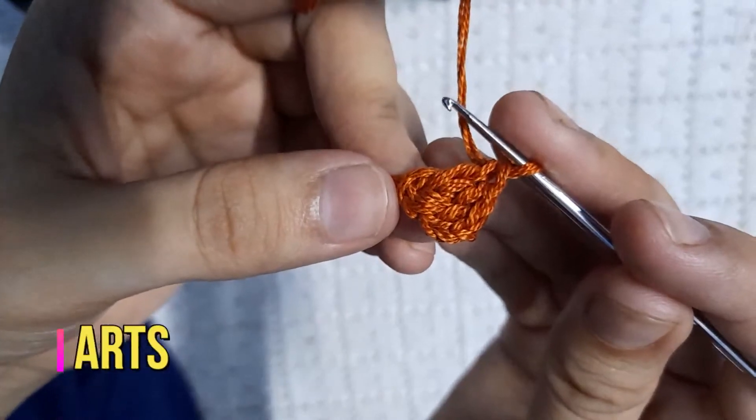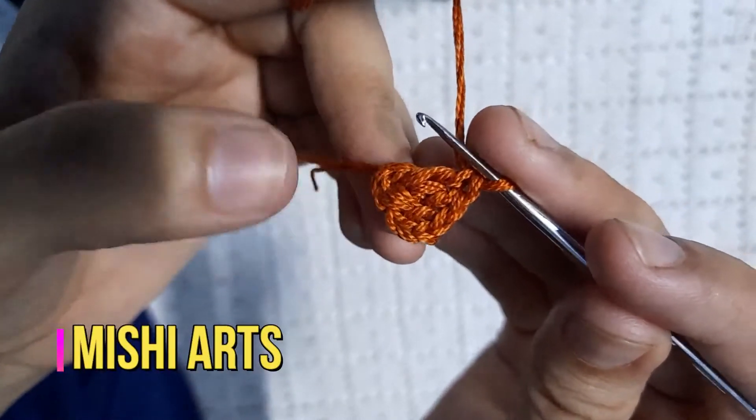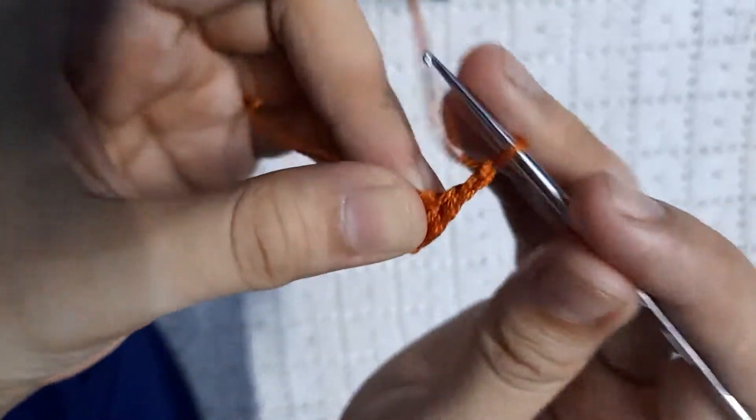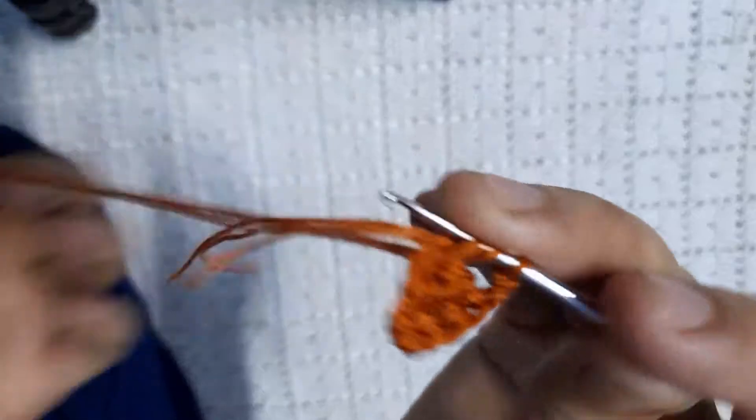The first three chains are counted as our first double crochet, and we did three more double crochets after that. We are going to chain two and now we are going to make four double crochets.